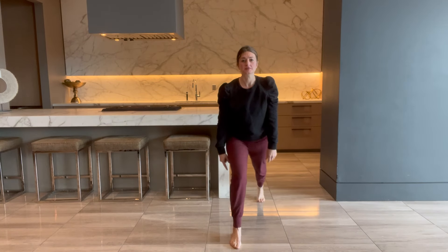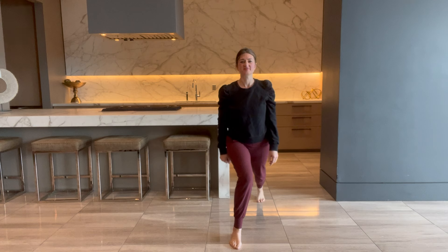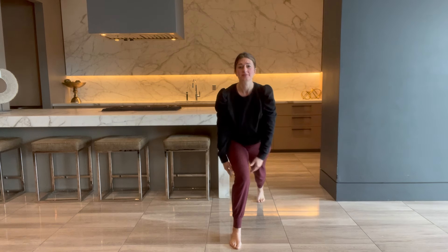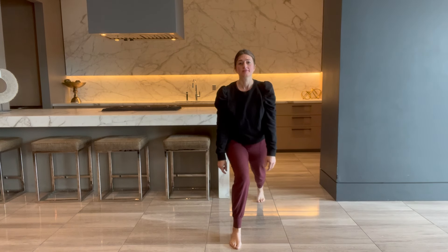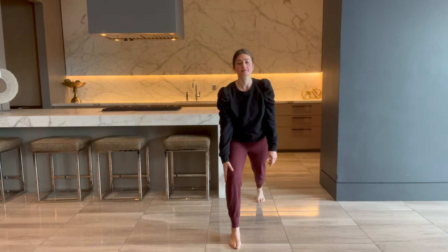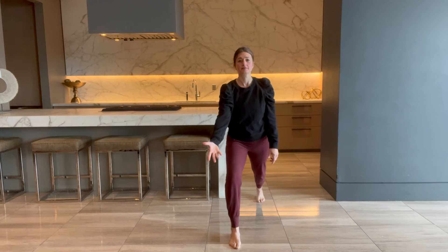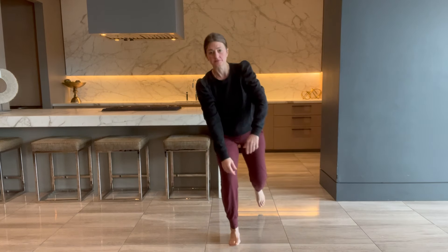Does your knee collapse in like this when you step back into a lunge? If so, this is not really great for your knee joint, and I'm all about knee health, joint health. So I want to show you this exercise to have you put the right pressure in the right areas and the right ligaments of your knee.